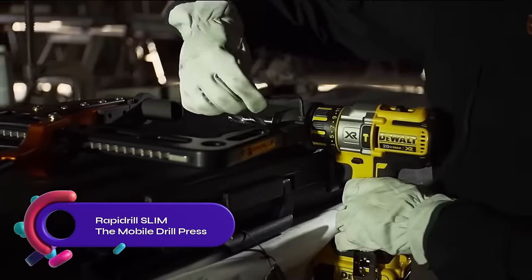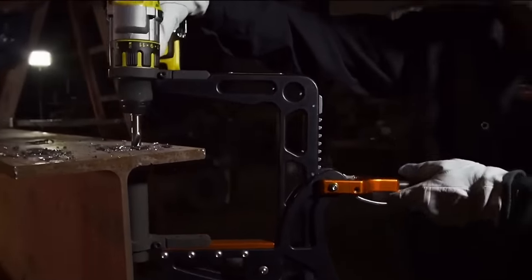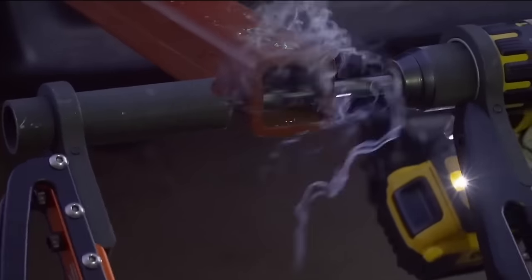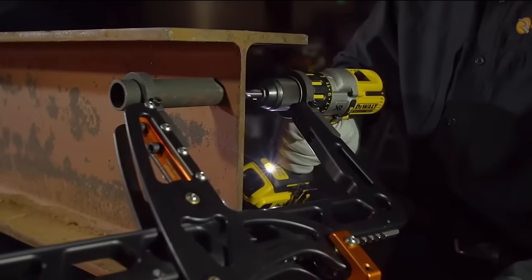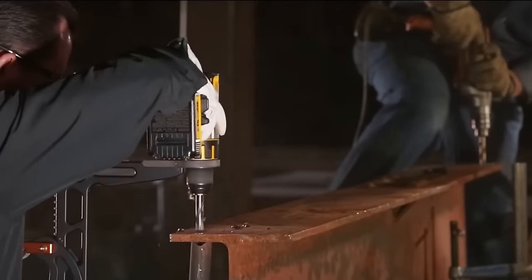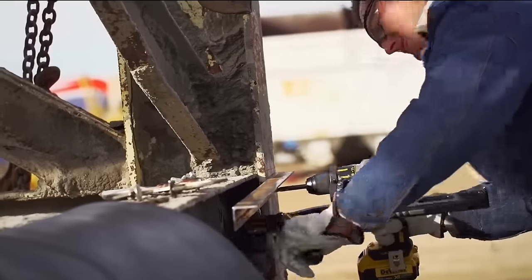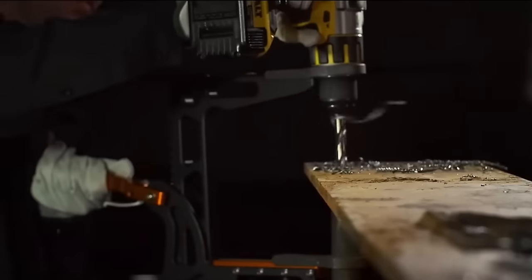The RapidRill Slim is a mobile drill press designed for woodworking, light metal work, and general applications. Made in the USA, it attaches to most hand drills and offers a one-year warranty. Weighing only three pounds, it is lightweight and portable. With drill collars for compatibility, it accommodates most hand drills. The adjustable depth stop ensures precise hole drilling. Its self-stabilizing base prevents wobbling during operation, enhancing safety. Experience the convenience of drilling at a true right angle, reducing the risk of breakage and injuries.